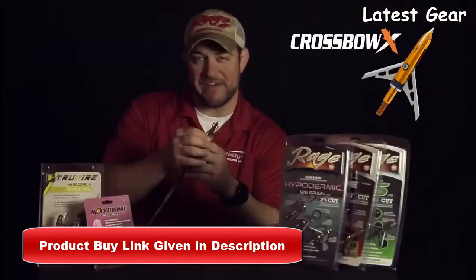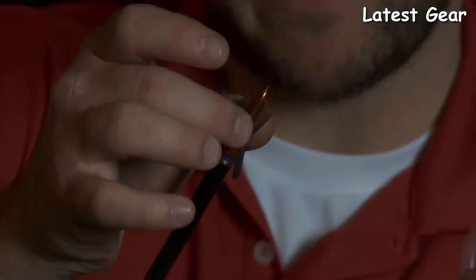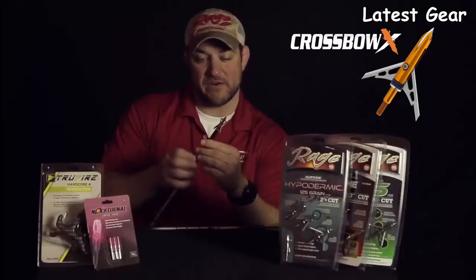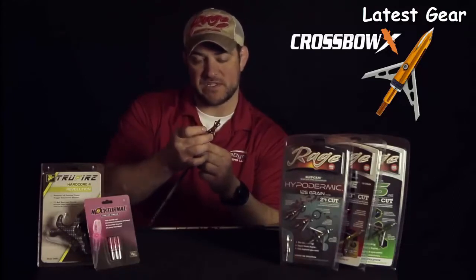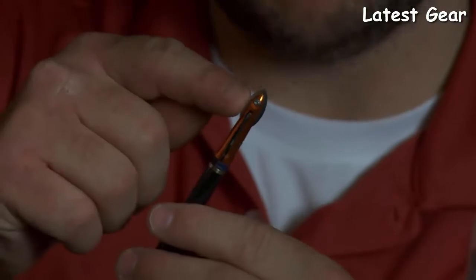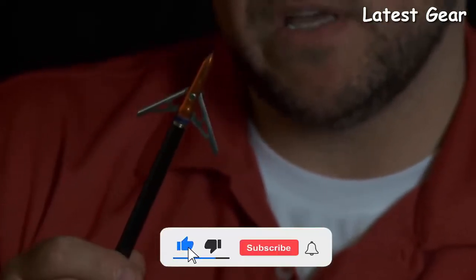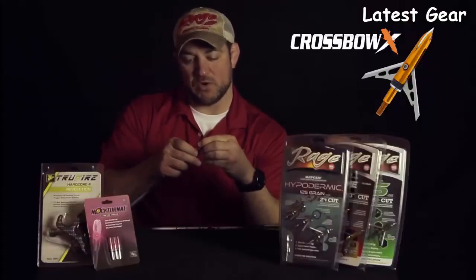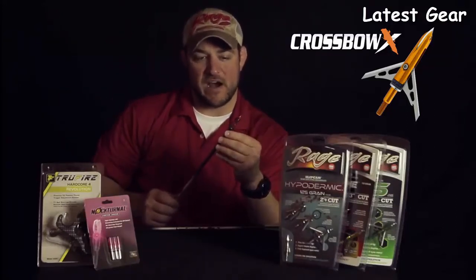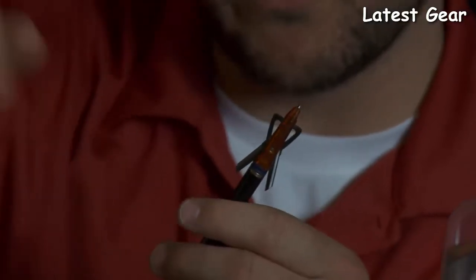We have a technology called FAT — Ferrule Alignment Technology. Essentially, the outside diameter of a crossbow bolt is .2260 inches, so we take our ferrule and swedge it out to that .2260 diameter, giving you a very aerodynamic flow. Standard ferrules are five-sixteenths, and when a five-sixteenths ferrule butts up to your .2260 insert, you get a small lip. Our design flows with the crossbow bolt. This broadhead opens up to two inches, and with a crossbow bolt losing energy at further yardages due to being short and light, we've designed it to give that two-inch cut so you get great penetration even at longer distances.